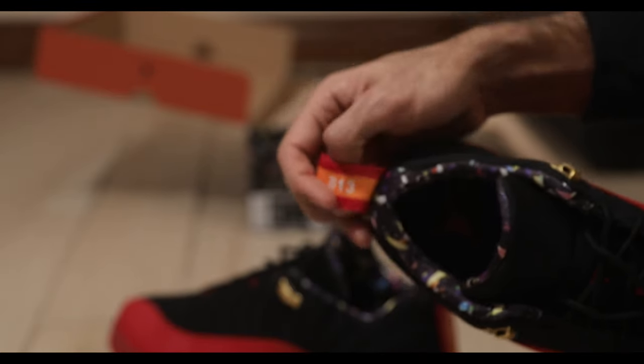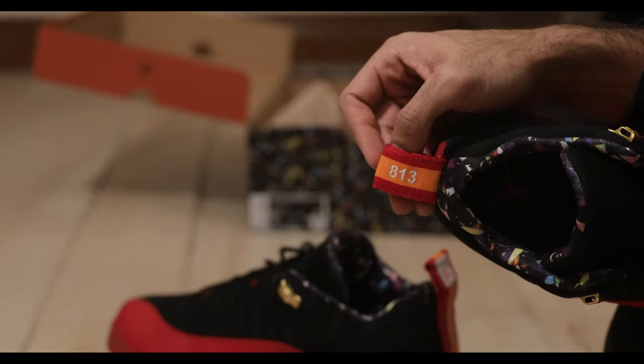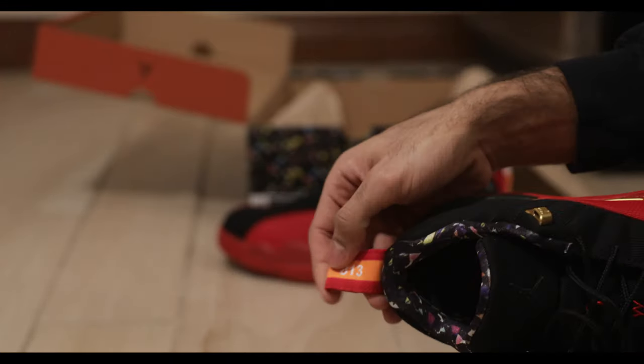It actually says 813 on both sneakers — 813 on the right side, 813 on the left side.